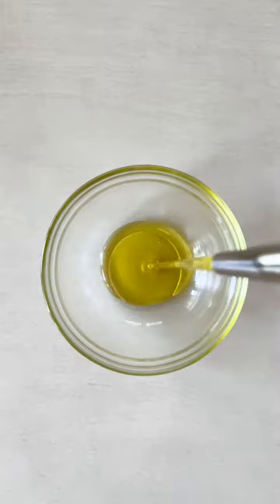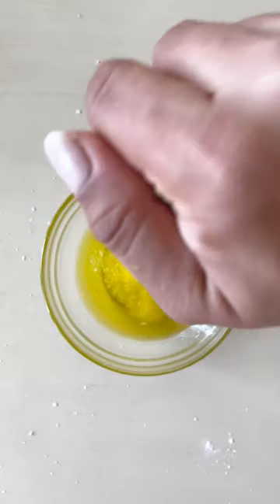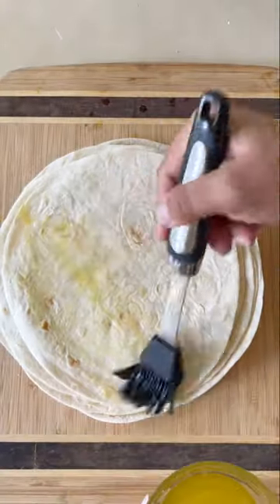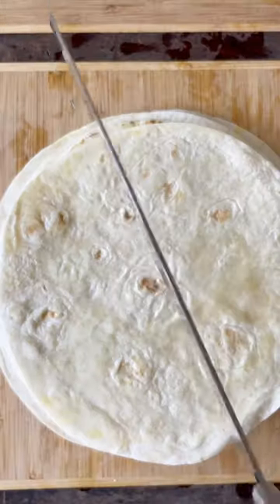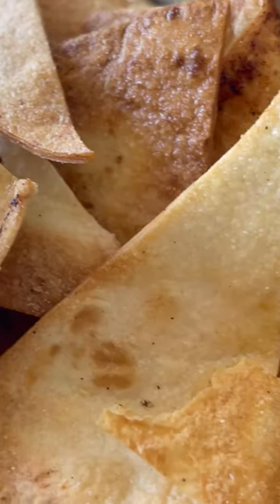Let's make hint of lime chips and guacamole in under 15 minutes. For the chips, whisk together olive oil, true lime seasoning, onion powder, salt, and lime juice. Brush onto both sides of your tortillas, then cut into triangles. For the crispiest chips, make sure your tortillas are in a single layer in the air fryer.